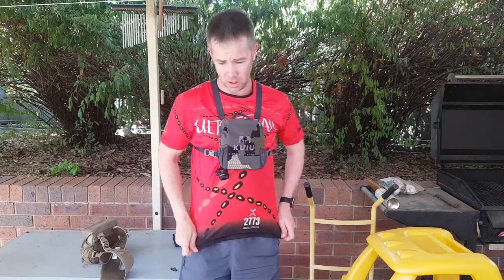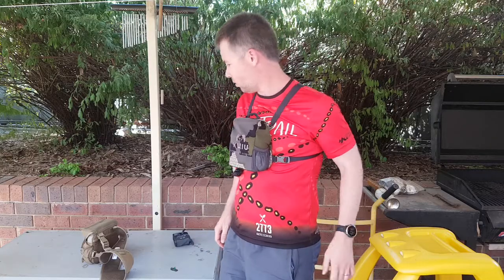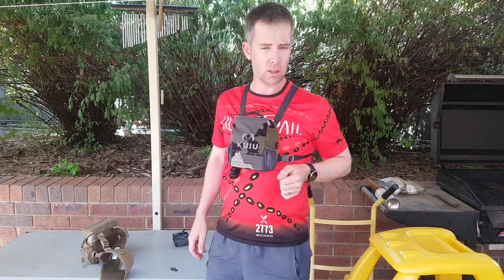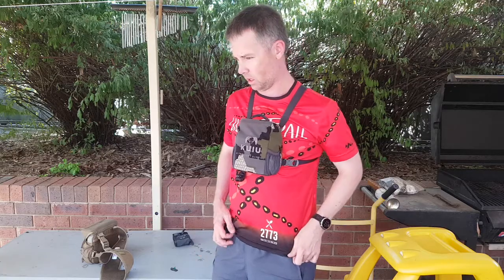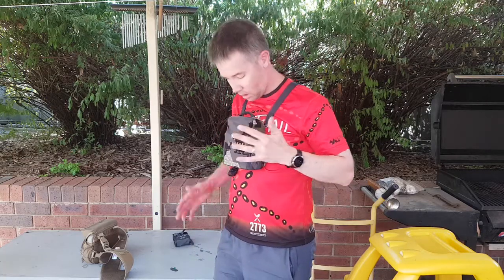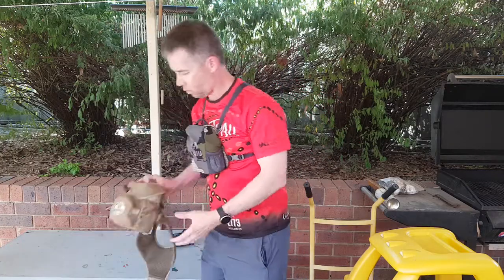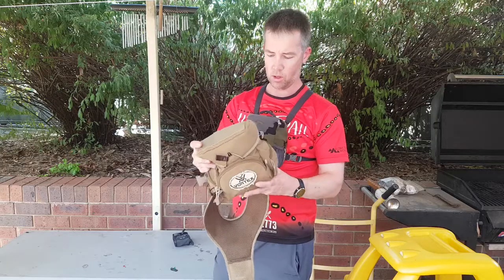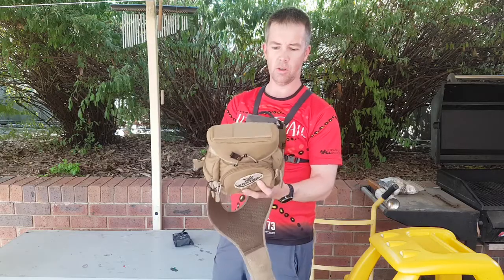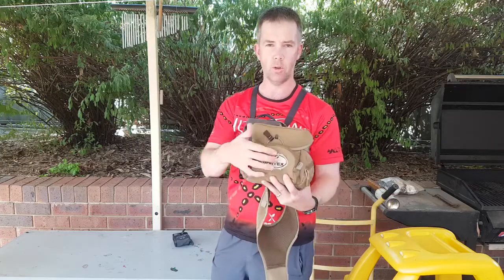Hey guys, it's just going to be a quick one today. I just thought I'd chuck up a little impressions video on a couple of bino harnesses. I know I don't normally do hunting gear, but I do hunt. So this is the Kuyu Gear bino harness, and I've also got the Vortex Guide Series, which is made by Alaskan Guide Creations. It's even got their tag on the back — it's just rebranded.